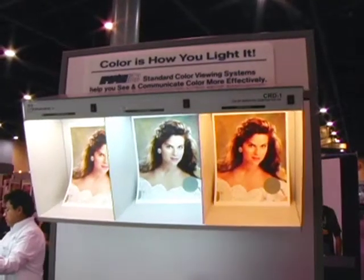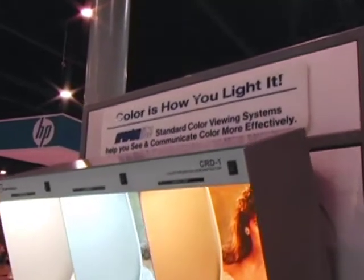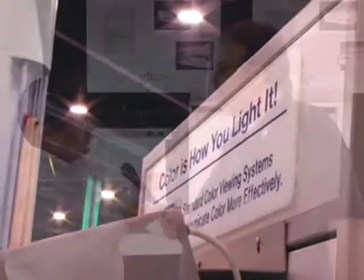One thing we have to keep clear is that a lot of customers in the photo industry think that the final product won't always be viewed under 5000K daylight — and that's true. But remember, the bottom line is that you are creating color, and everything needs to be standardized within your art department, printing company, and prepress department — all in-house — so you can work faster, with less waste, and produce happier customers.